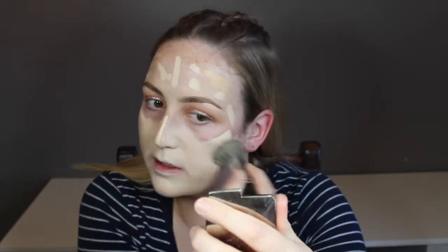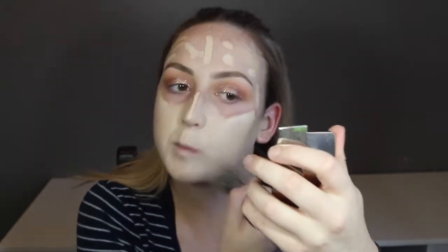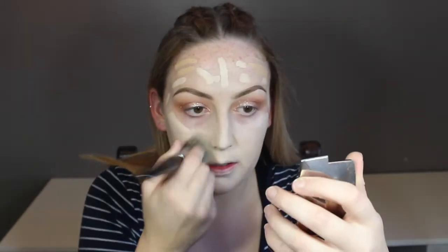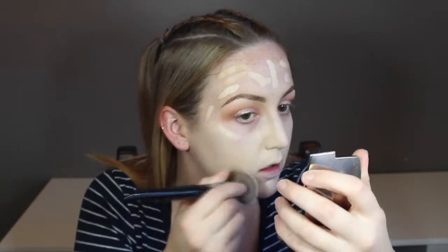Because no one throws out expired makeup unless you dropped it somewhere that it should be thrown out. Why did I do this to myself? It's so good though — it's worth it. Who am I kidding?